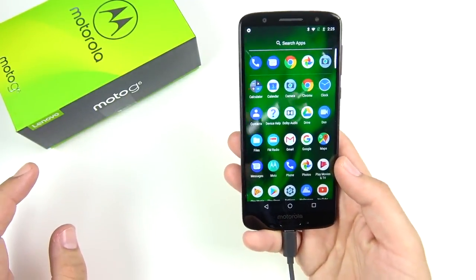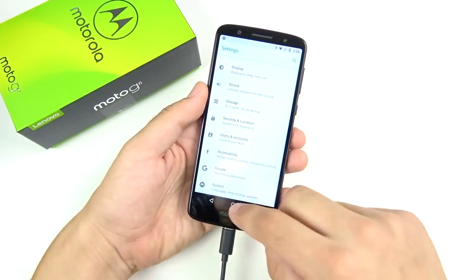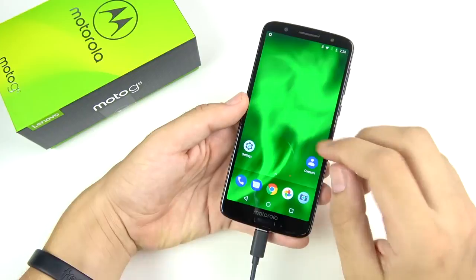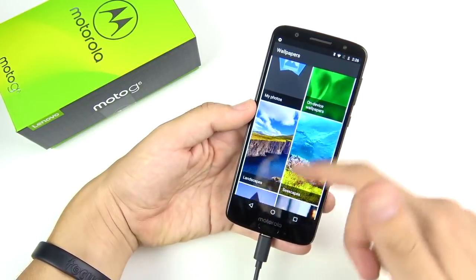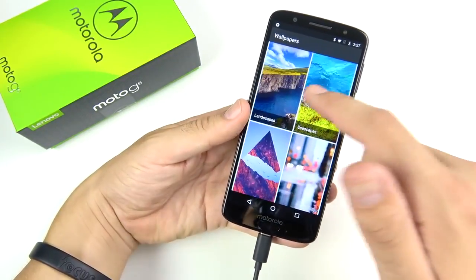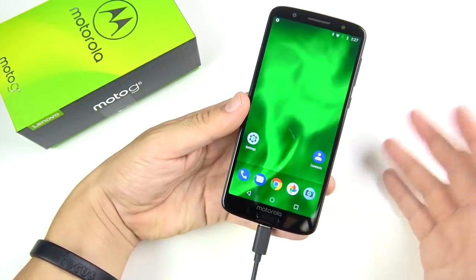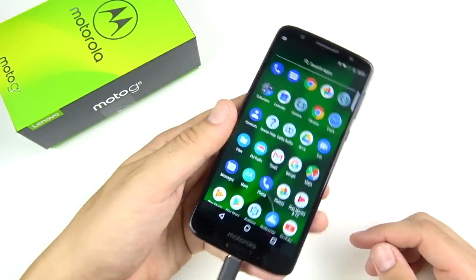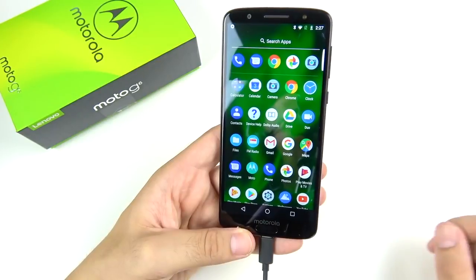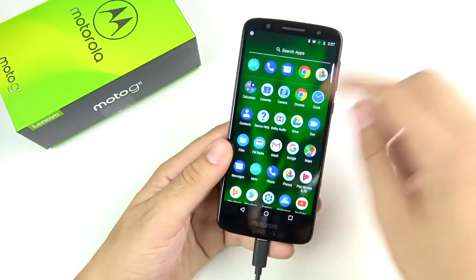In settings, you get a typical stock UI look, which is what Motorola goes for, but you also get some Motorola-exclusive features. The wallpapers go right into Google stock wallpapers, which I like — Google has one of the best wallpaper apps and gives you plenty to choose from. Scrolling into the app drawer, you can see Dolby Audio is on board, so audio should be improved over the prior version.